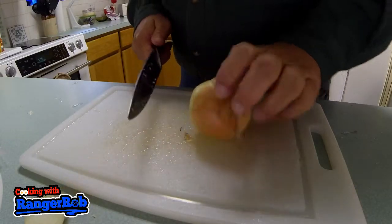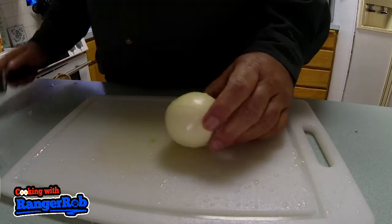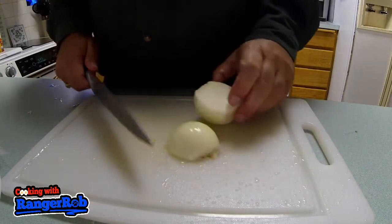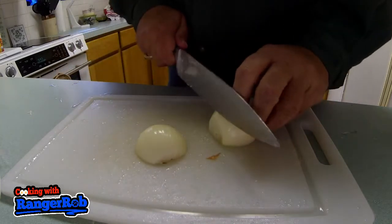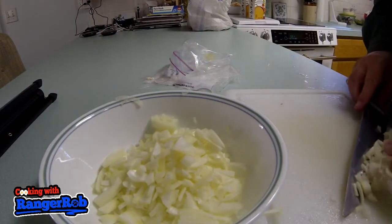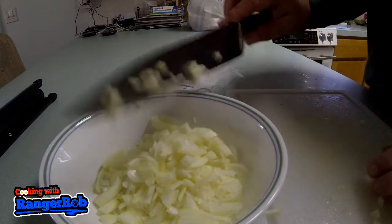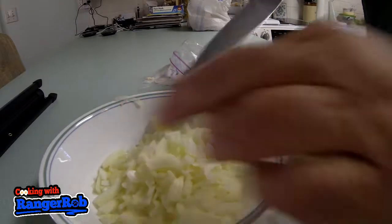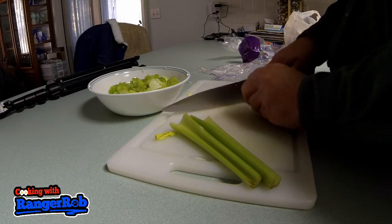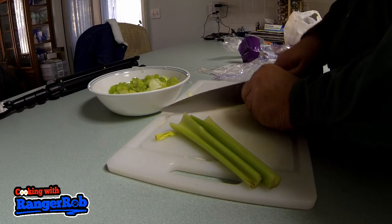Let's start chopping up an onion. I am not a professional, as you can see, but I'm going to use about an onion and a half — I'm using quite a bit because we want a real hearty soup. Here's our celery — you can put in as much as you want; I'm putting in about three or four sticks.